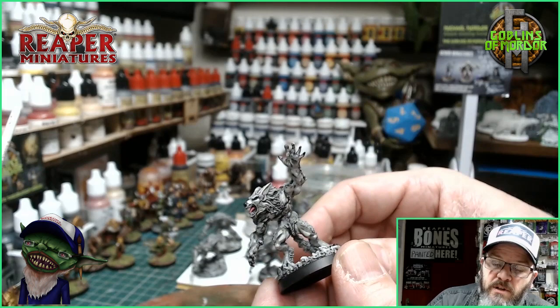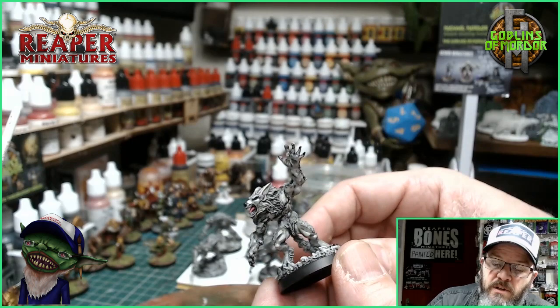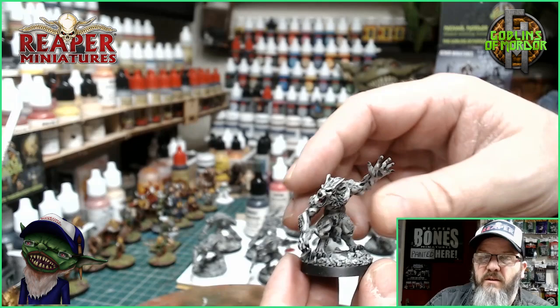Lastly, all I need to do is add in the eyes. The eyes are simple enough — they're just white with a little bit of black in the middle. I'll come back when it's all finished.